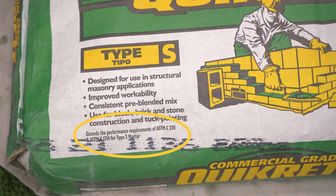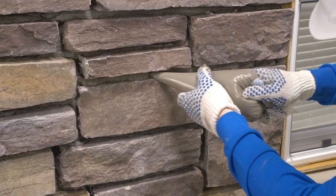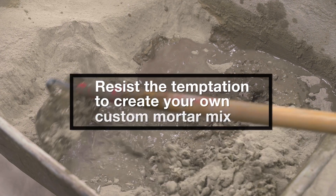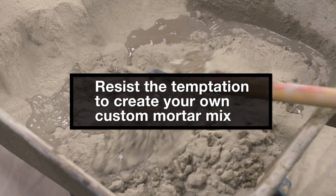If the application includes mortar joints, select grout mortar that meets ASTM C270 Type S or N. For site-mixed mortar, pre-blended mortar must meet requirements of ASTM C1714 Type S or N. Resist the temptation to create your own custom mix for any part of your stone installation.